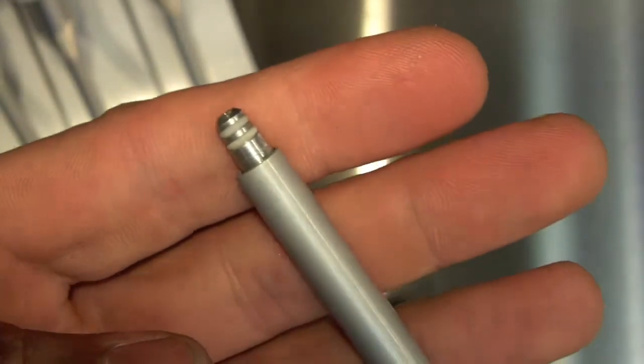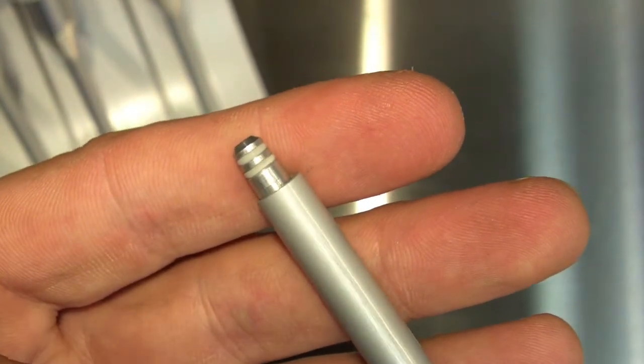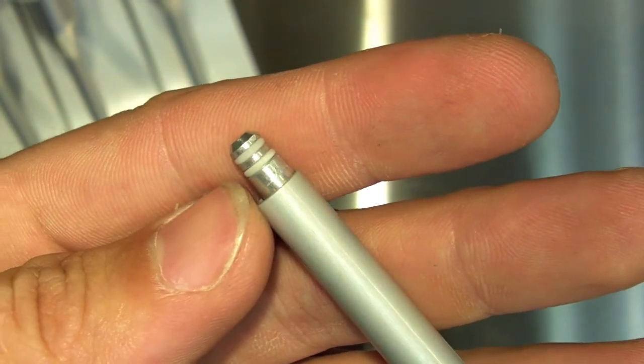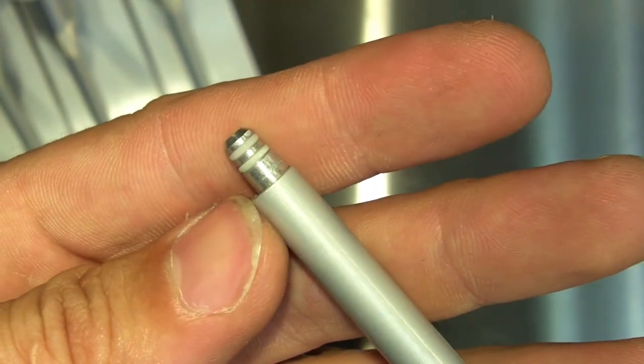The dual O-ring design of the tip nozzle on the CAP Pipettes allows a high level of compatibility with most major brands of pipette tips on the market.